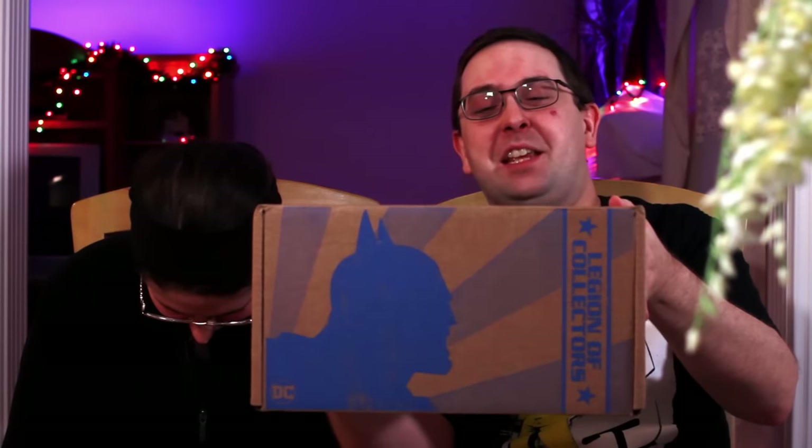Hey everybody, welcome back - unboxing time! Mary is with me. Today we are here to unbox the December Legion of Collectors DC Funko box.